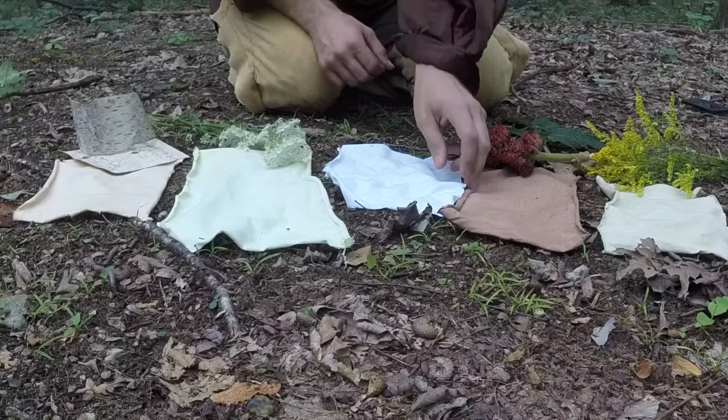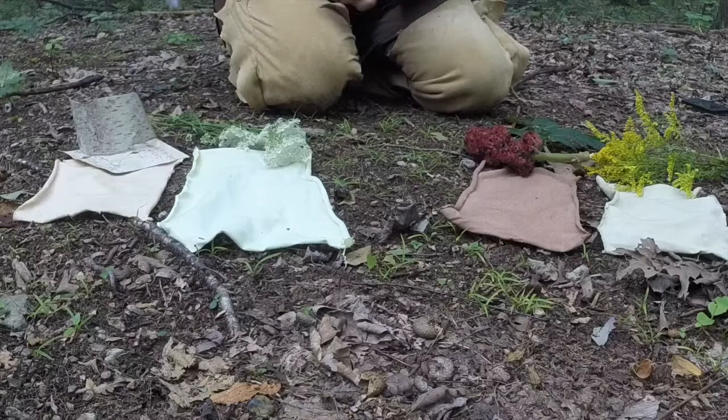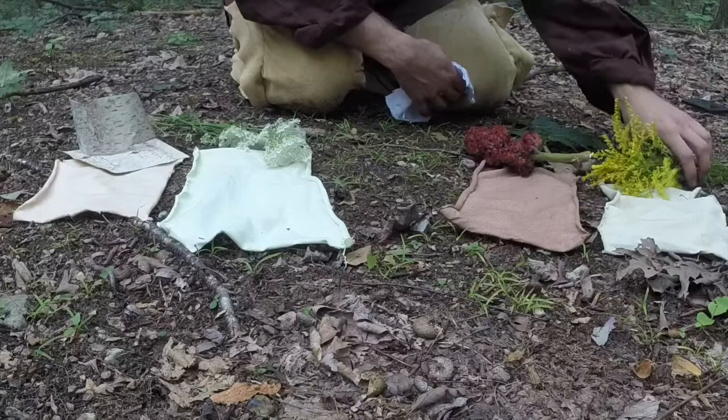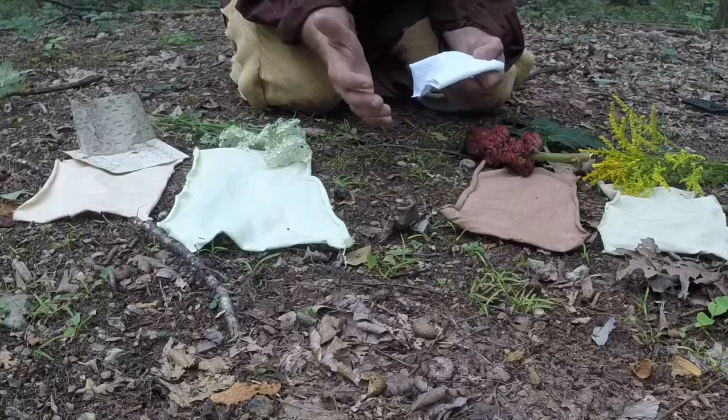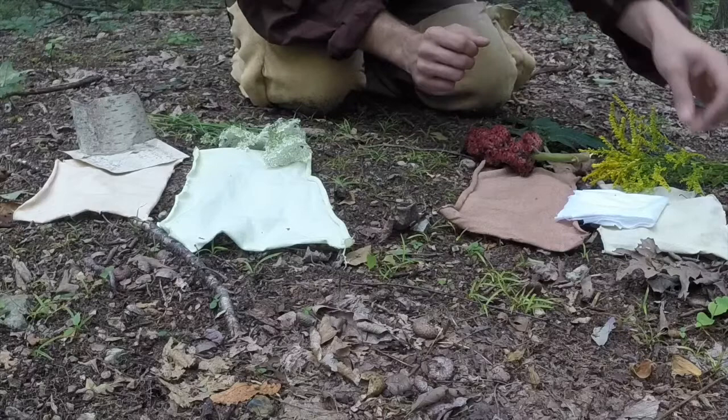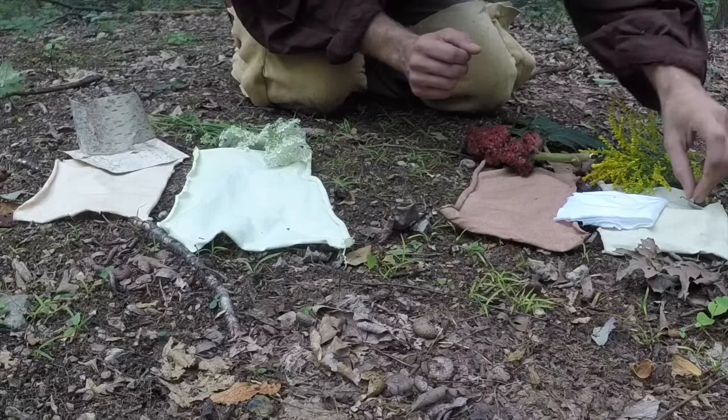Starting on the right, I picked some goldenrod — it's pretty plentiful this time of year around my area. I cut up the gold part and the green stems, put a good amount in boiling water, and boiled it down. It came out a pretty pale yellow color, which is a nice color for the woods, especially around fall if you're looking to color some items for hunting.